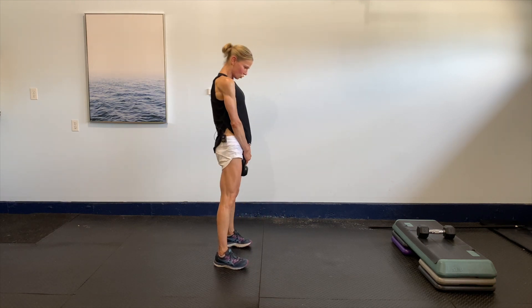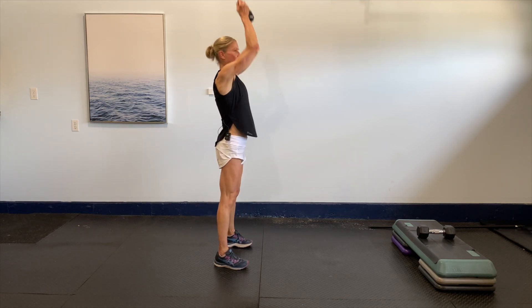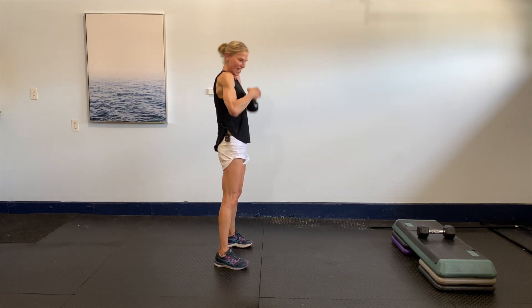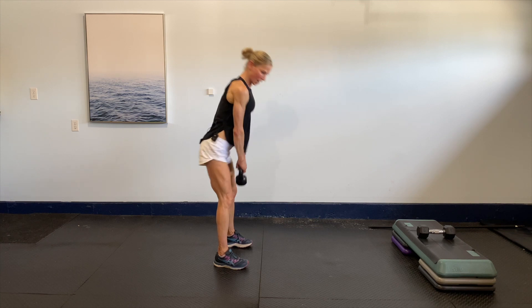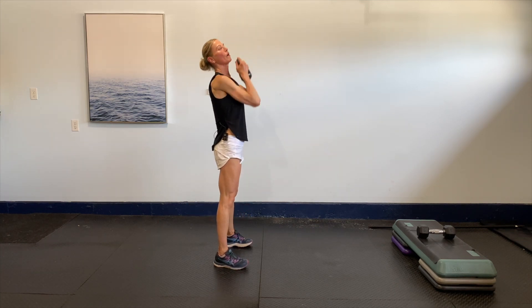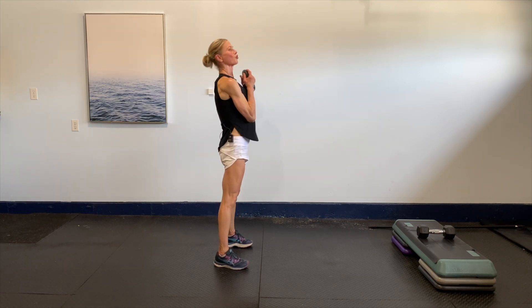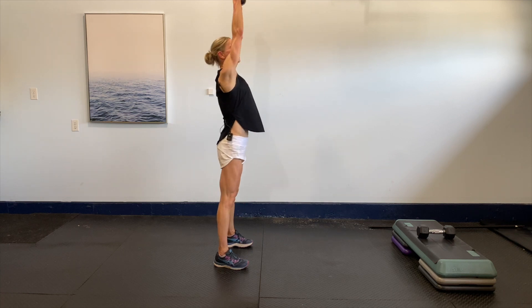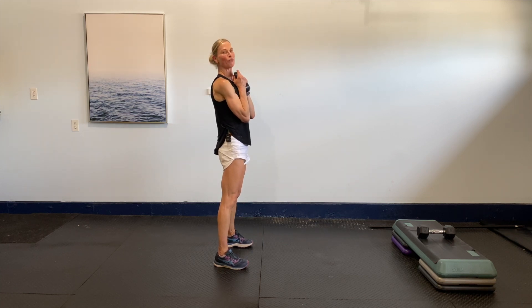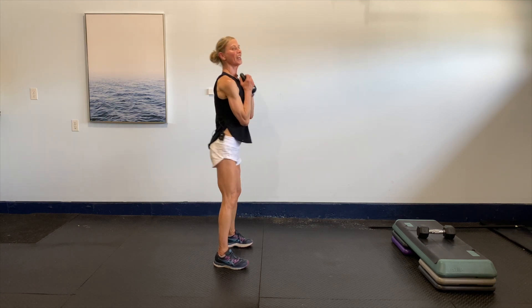Four more — squeeze the glutes at the top, bring it up, drive it and hold. Two more — hinge, squeeze it, drive it up, press it in and hold. One more — bring it in, drive it up, now hold.